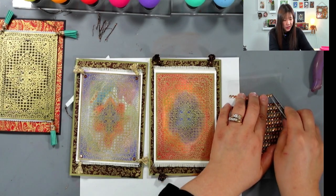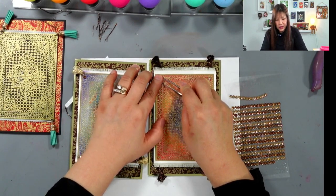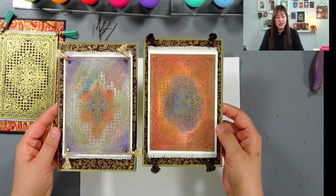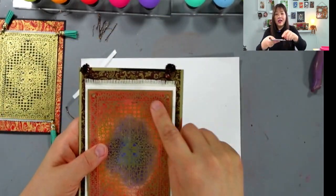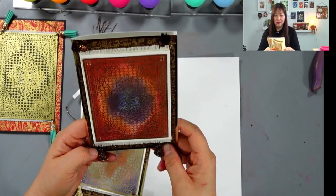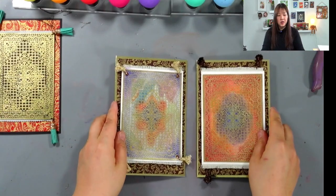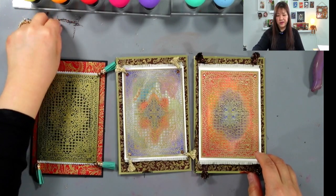We can also add some rhinestones if we want. I think four for the corners is enough — this one might be too much. I really enjoy this Magic Carpet stamp. I was looking for some image I could put on top, like an Aladdin lantern, but I think just by itself it looks so pretty already. Look at my tassel — it's really cute! So that's today's video. I hope you like it. I really like this Persian carpet design — I think it's just so pretty. I have two more videos I'm working on: the Garden Flower and the Peacock Feather.